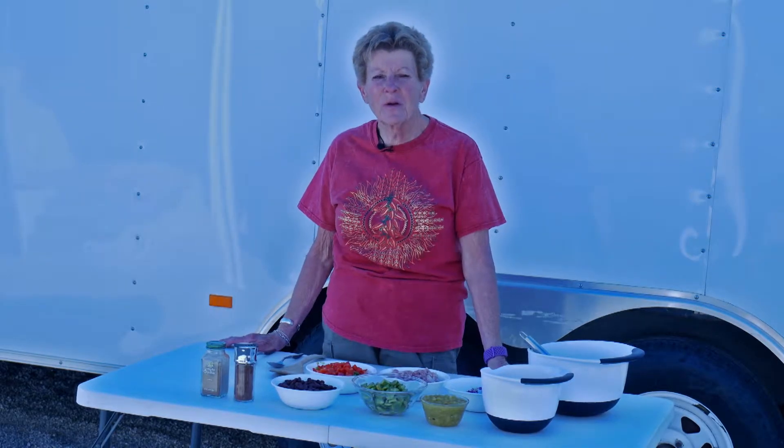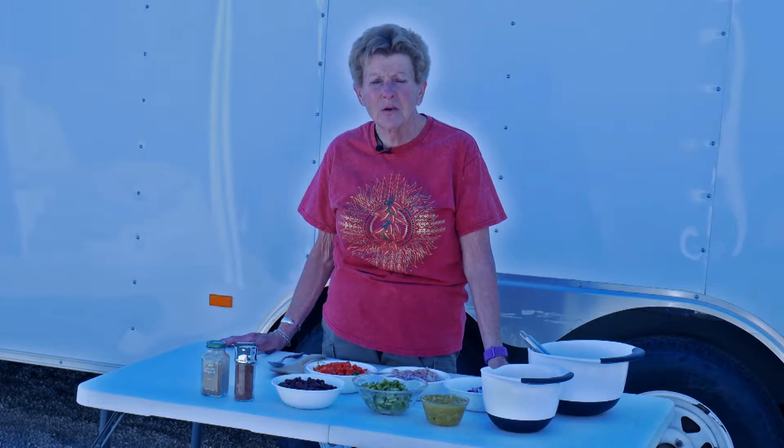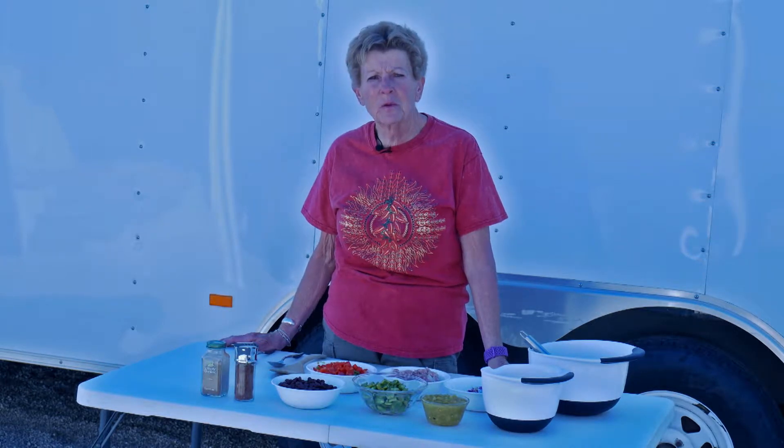Good morning. I'm Tamara with Wyoming Dutch Oven Cooking Channel. I hope everybody's doing well. Of course, we're still not in Wyoming. We're down here in beautiful Arizona and it's getting warmer each day.